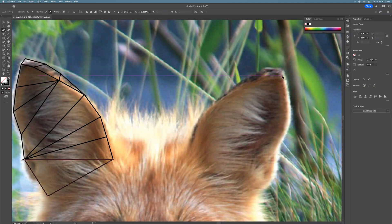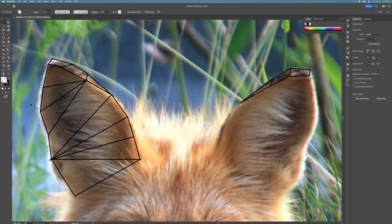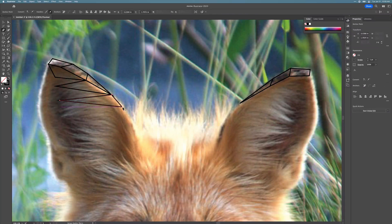As you create your composition of shapes, try to be aware of how those shapes are going to work together when you are finished. This is a creative process, so take your time and think through what shapes will work best for that specific part of the animal's face or body. It might be helpful to zoom out occasionally so you can see the way the shapes are working together as a whole.